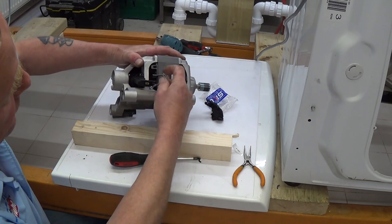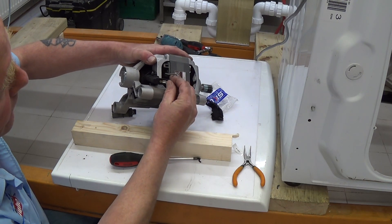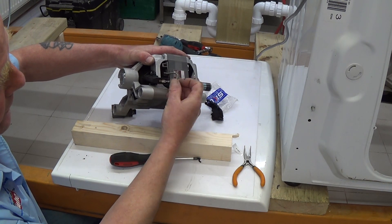Then put the electrical terminal on. Do the same on the other side and then put the electrical terminal on. As I said earlier, there is a release pin for pulling them off because once they're on they're on, so you need to press this button down.